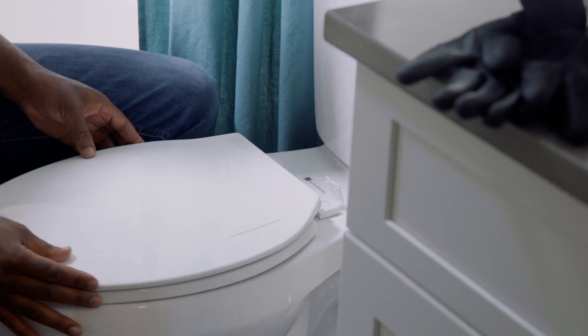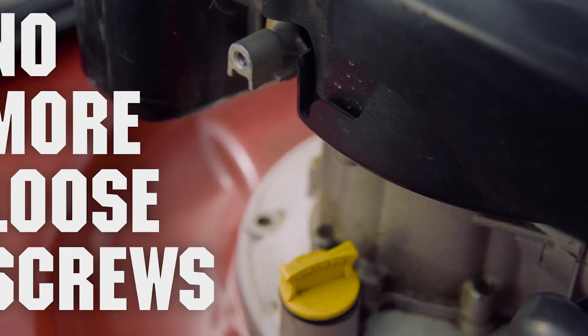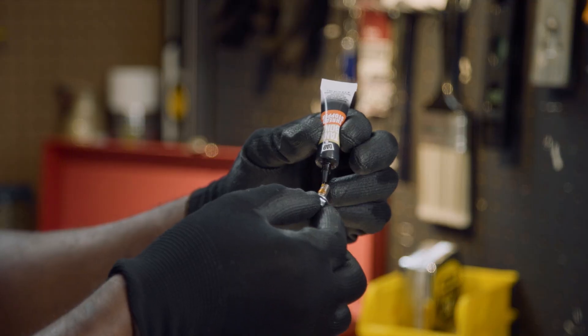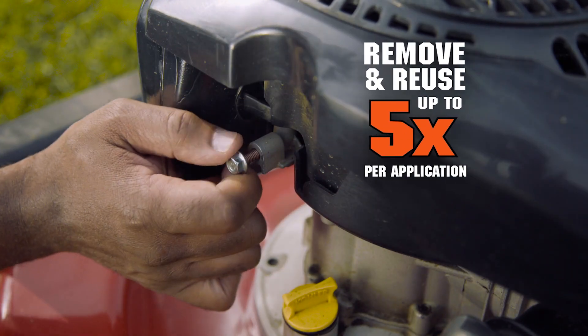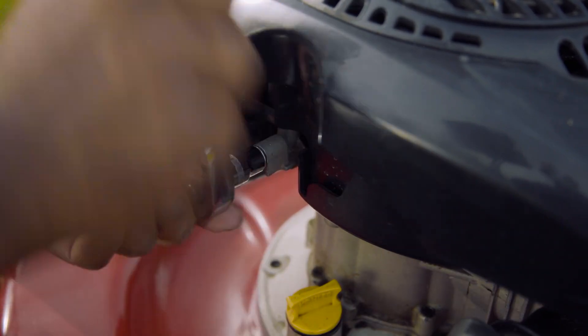Tired of finding loose screws all over your house? No more loose screws. Introducing Tank Bond Thread Stomper from Dapp. The fast dry coating absorbs shock and vibration, stopping screws from coming loose, but doesn't lock in place so you can easily remove and replace treated screws over and over again.